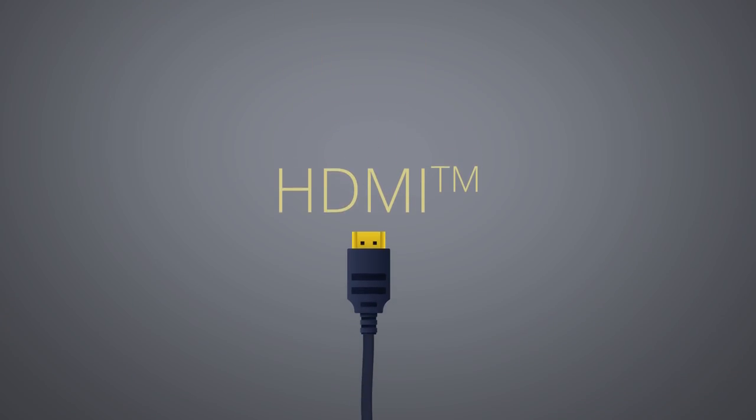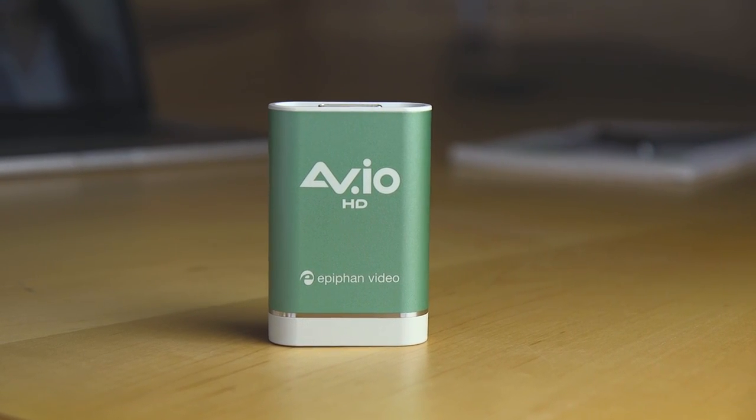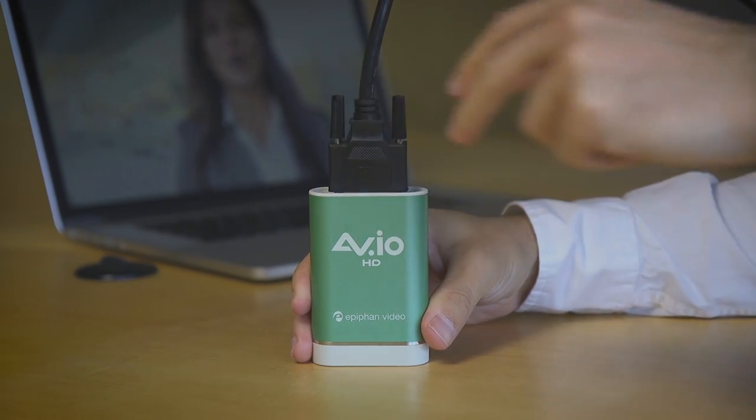If you want to capture a video source with HDMI, VGA, or DVI connectors, our AVIO HD video grabber is what you'll need. Like the SDI model, there's no configuration involved. Just plug it in and there's your video.